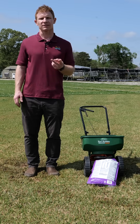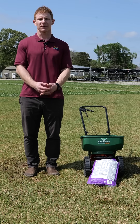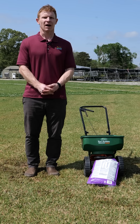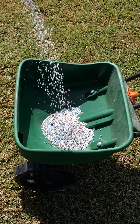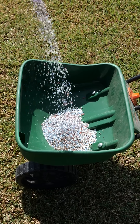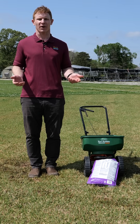First, you need to know two things. One would be the area of your lawn, or the area that you're going to be fertilizing, and the second would be the type of turfgrass that you're going to be applying the fertilizer to. Once you have that information, selecting a fertilizer that contains nitrogen and very little or no phosphorus is important, as this time of year nitrogen really is going to be the most important nutrient to push that growth for the spring.